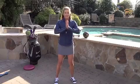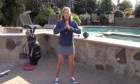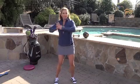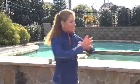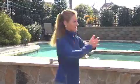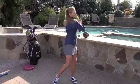This next set of exercises is to activate your core and to help you learn the correct rotation. The first exercise: put your hands together and get into your golf posture, then twist from side to side. Let's do eight on each side — one, two, three, four, five, six, seven, eight.